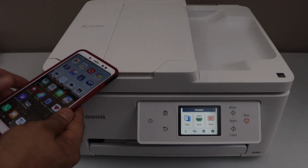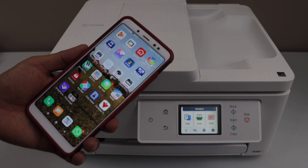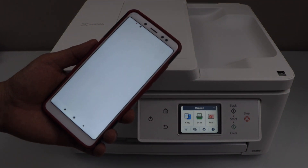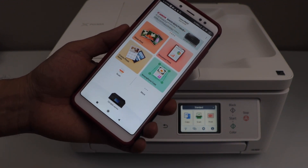Now go to your smartphone. You have to download the Canon Print app — you can download it from the app store. Click on the Canon Print app to open it, then to add the printer click on the printer icon at the bottom.